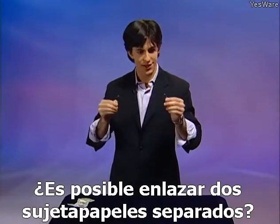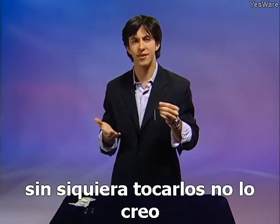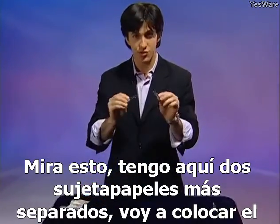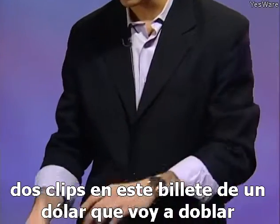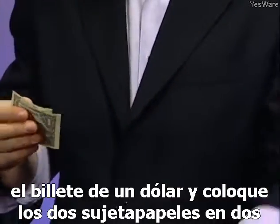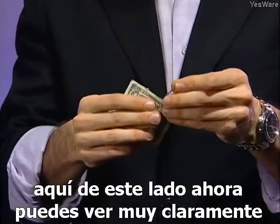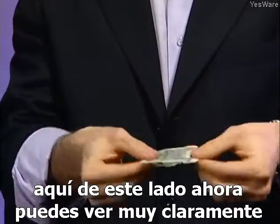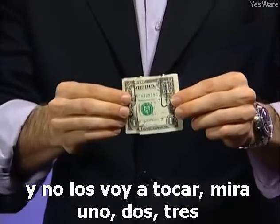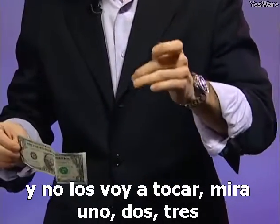Is it possible to link two separate paper clips without even touching them? I don't think so, but with a little bit of magic, maybe it's possible. I have here two separate paper clips. I'm going to place them on this dollar bill, fold the bill, and place the two paper clips in two separate places — one over here and the second one over here on this side. You can clearly see the two paper clips are completely separate on the dollar bill, and I'm not going to touch them. One, two, three — now they're linked.